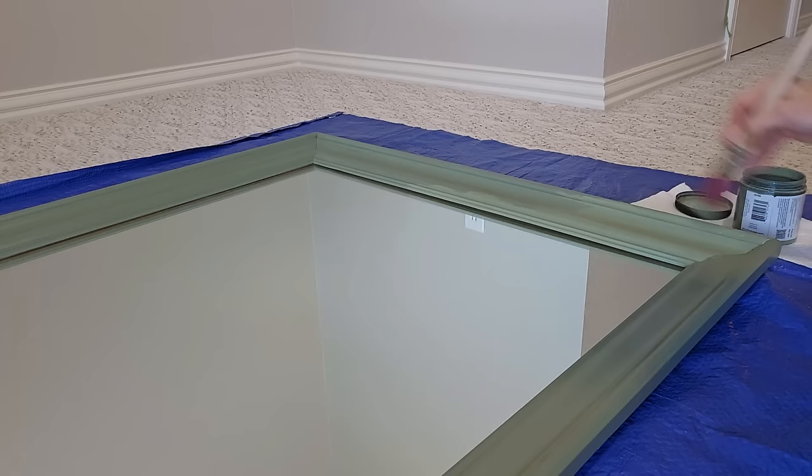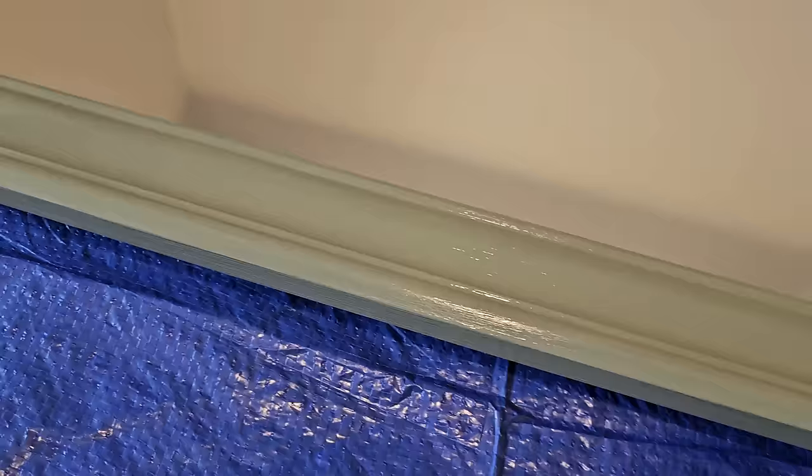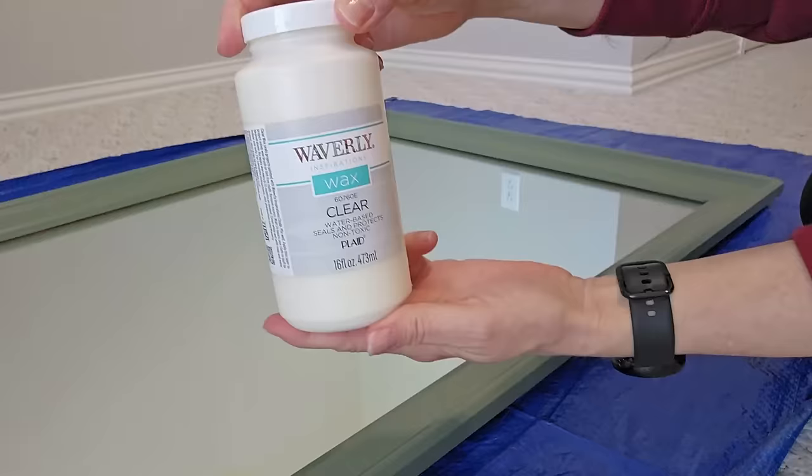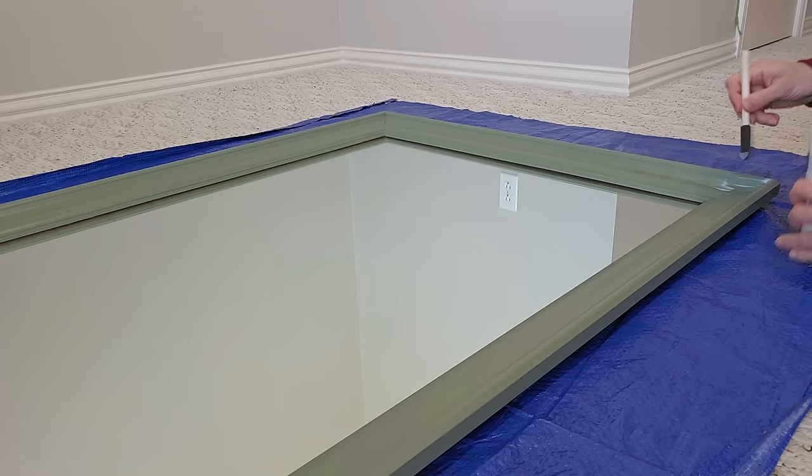Just carefully cutting in and making sure it's all double coated. The second coat covered up all of that original stain — nothing was coming through. We're going to make sure that it has 24 hours to dry and cure, and then we're going to go back in with this Waverly Clear Wax to coat and seal our paint.